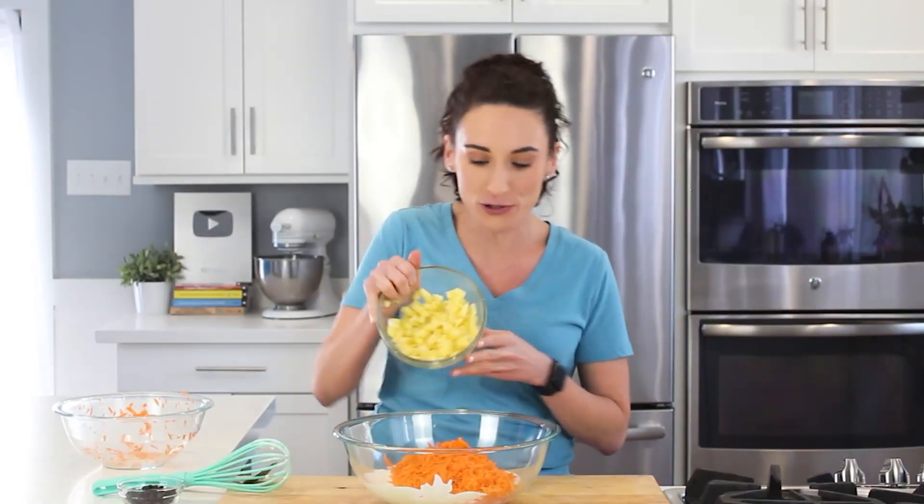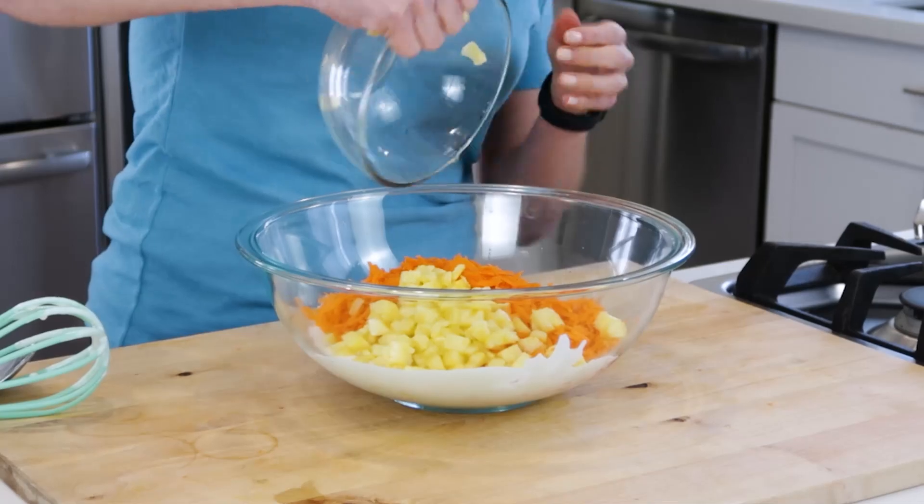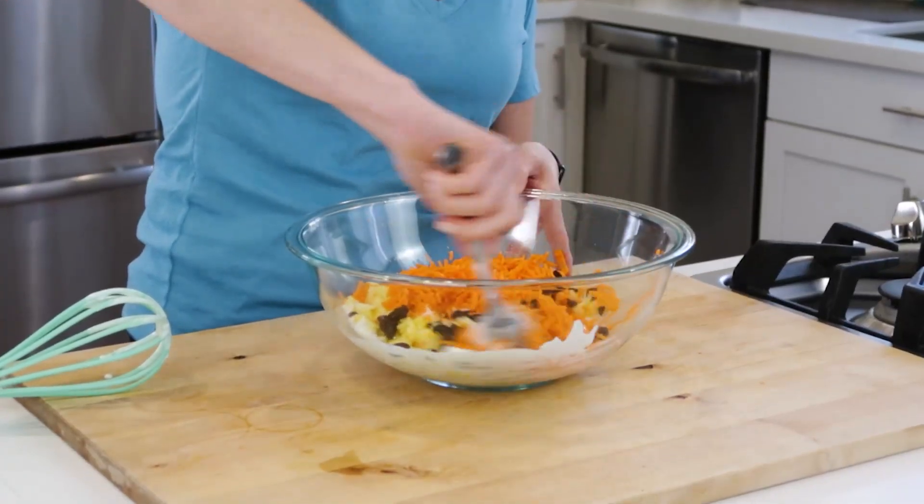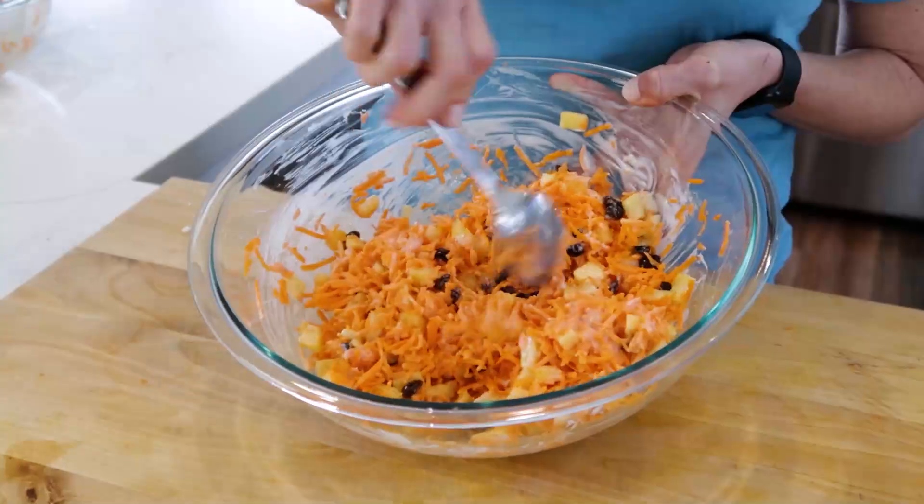The classic recipe has pineapple pieces in it — I'm going to simply add those to my bowl. The measurements for the recipe will be in the description box below. And then what would carrot raisin salad be without our raisins? I have dark raisins here, but you could also use golden raisins. We're going to fold all of our ingredients together with a spoon.